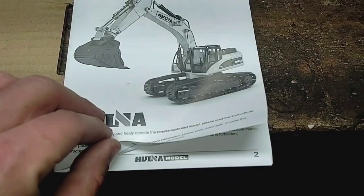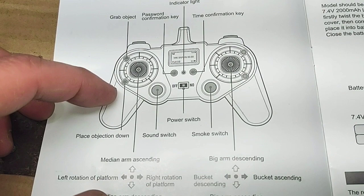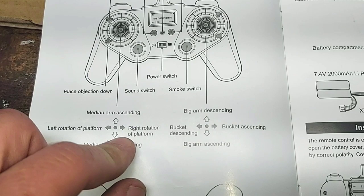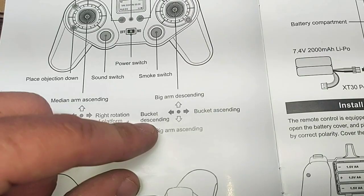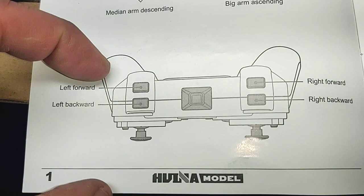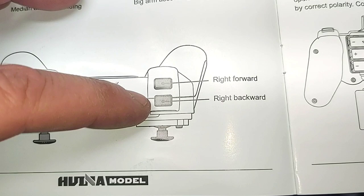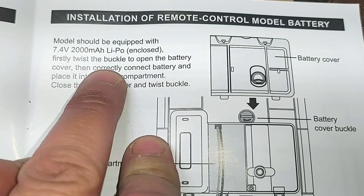Function introduction of the remote control: grab object, place object. Left joystick — median arm ascending and descending, left and right rotation of platform. Sound switch, power switch, smoke switch. Right joystick — big arm descending and ascending, bucket descending and ascending. Looking at our bumpers on the controller: left forward is the left lower bumper, left backward is the left upper bumper, right forward is the right lower bumper, right backward is the right upper bumper.